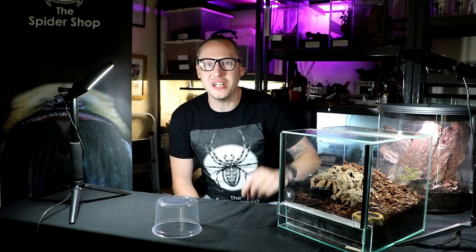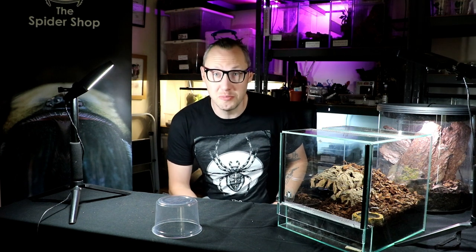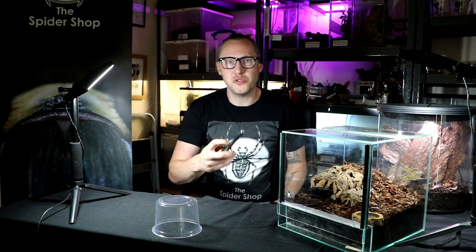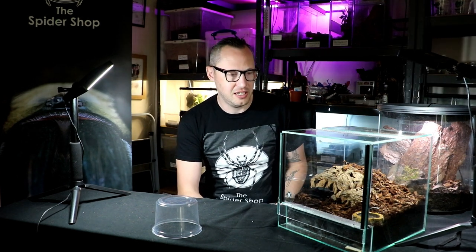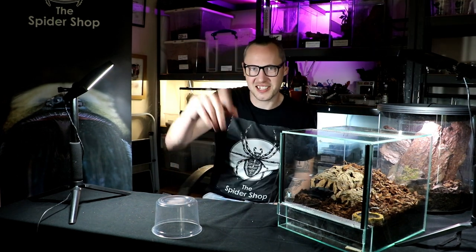Thank you for joining me. I've been Garth from Arachna Tube on behalf of the Spider Shop. Remember to subscribe if you like these Spider Shop tutorials, and I'll see you on the next one. Thanks, take care.